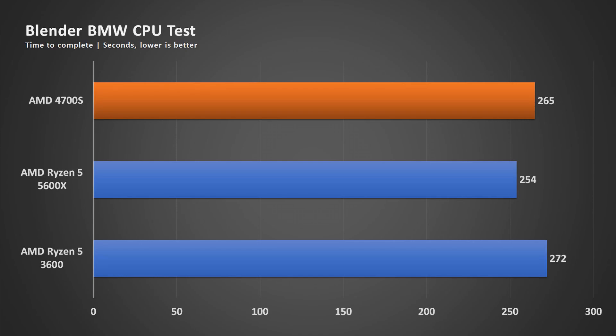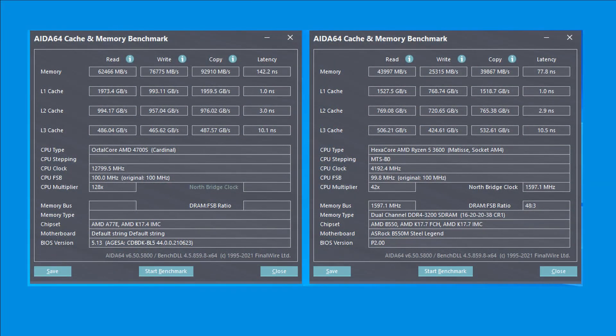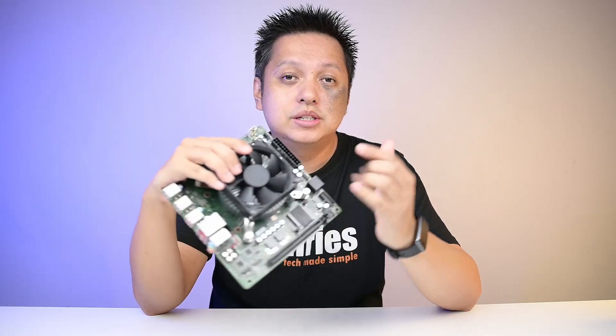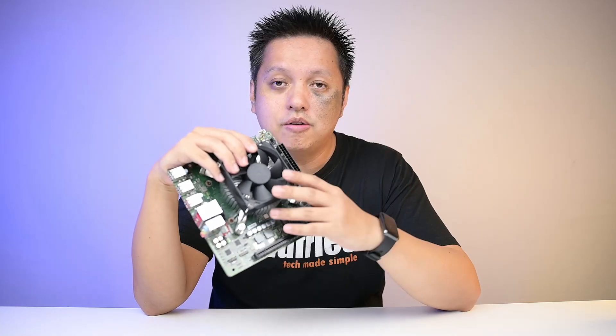Why is this so? I believe it's because of the memory. It has 16GB of GDDR6 — GDDR6 is great for transfer speeds as shown in the AIDA64 benchmark, which is better than my 3200 CL16 kit. However, when it comes to latency — something AMD systems are heavily dependent on — it falls short, which hampers the processor's performance. Bear in mind the memory is on-board, so you don't need to buy RAM, but you get high transfer rate with low latency. And you cannot upgrade the memory since there are no DIMM slots, so you're stuck with 16GB forever.